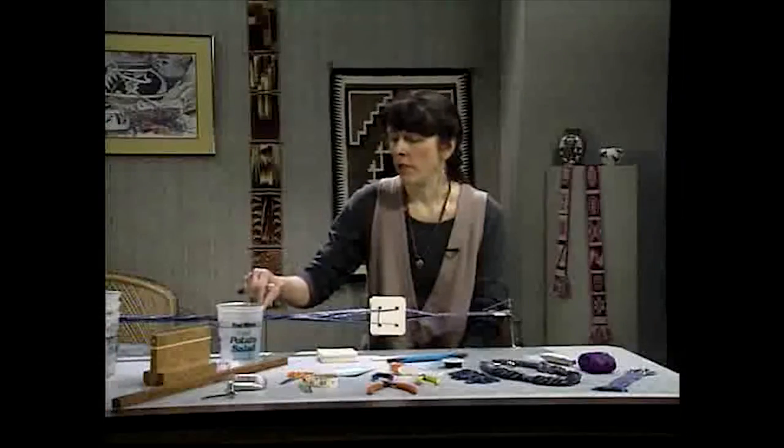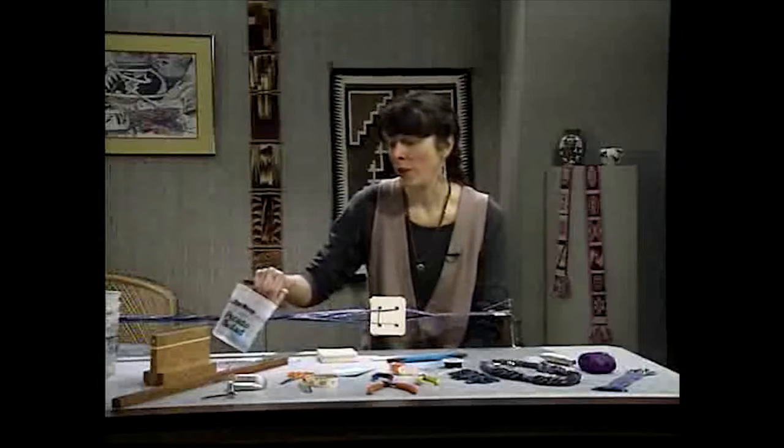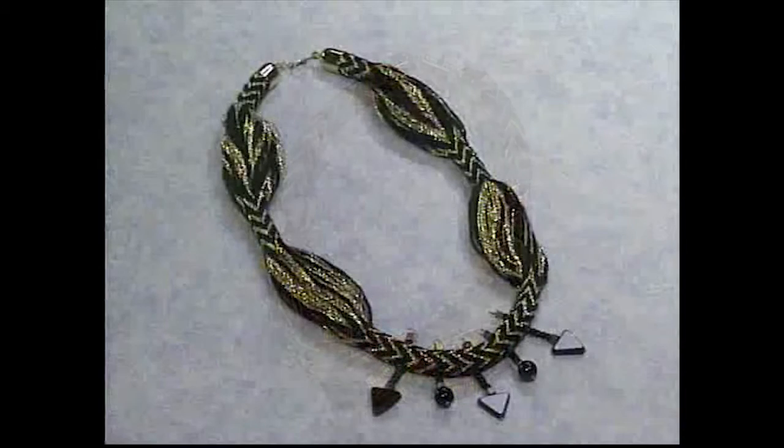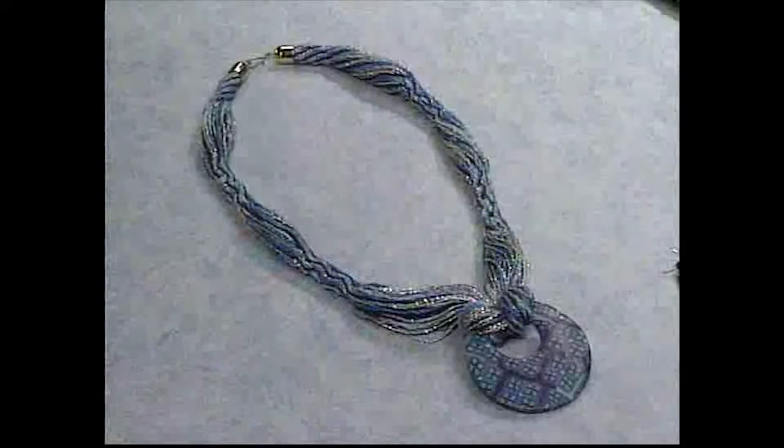Now you're going to need four of these containers, so you'll have to eat a lot of potato salad. You put the warp yarn in here as you're making the warp. Simple, inexpensive materials, plus Linda's detailed instructions, are all you need to create one-of-a-kind neck pieces.